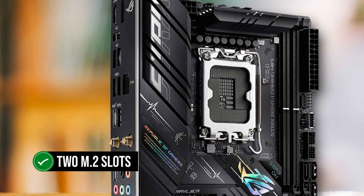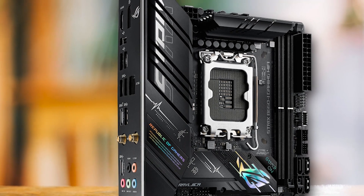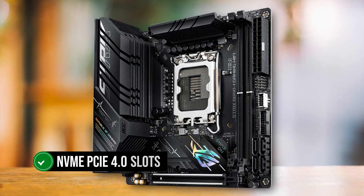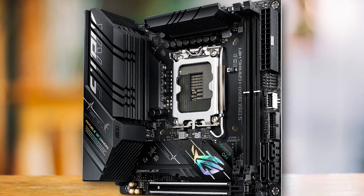The board includes two M.2 slots, which is always great to see on an ITX motherboard. Both of these slots are NVMe PCIe 4.0 slots, so you're getting the absolute best in terms of speed and efficiency.